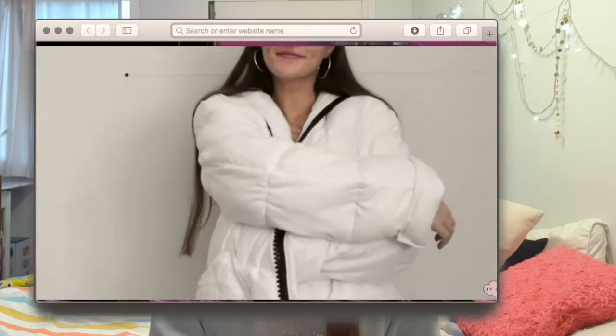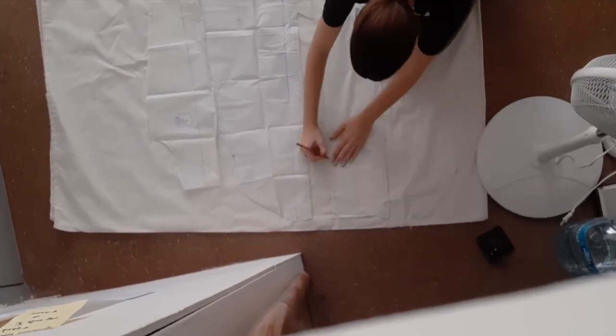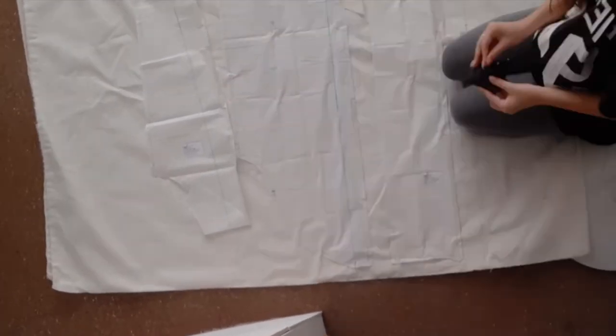If you guys don't know, I'm a fashion design student and I really enjoy creating and imagining things from scratch. This was a project from a class called Manual Printing Methods. Every student had to do what they really wanted, and I really wanted to do a trench coat. So I decided to do a trench coat pattern, customize it, do the sleeves however I wanted, and then I chose the fabric and cut it with the pattern.